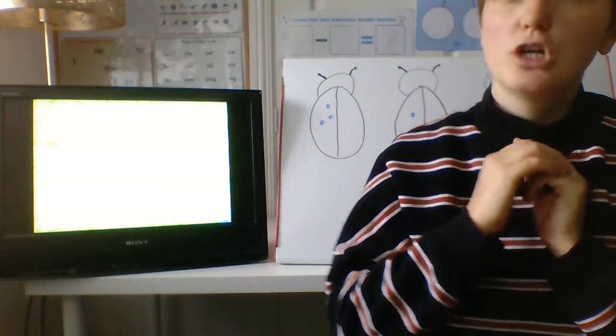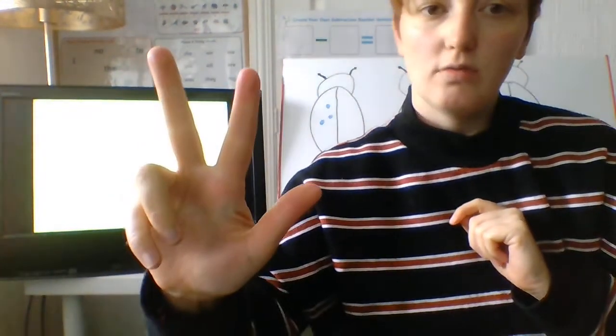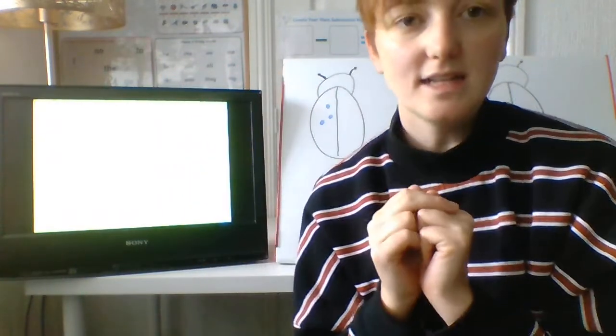How about if I said double three? Three fingers. Have I done it right? No, because I haven't got the same number on each hand. So let's make three on each hand. Three add three is one, two, three, four, five, six. Fantastic.